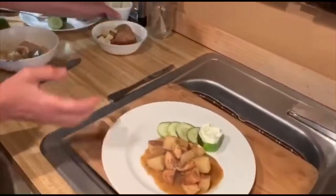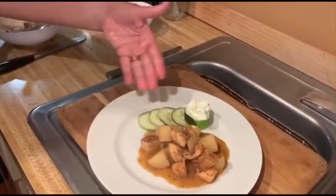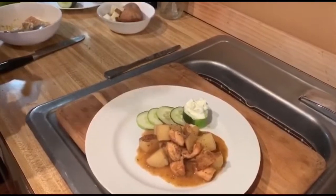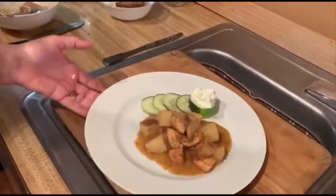And there you have it — a delicious Greek lemon chicken with fresh cucumber and Greek yogurt with a little bit of feta. Voilà!